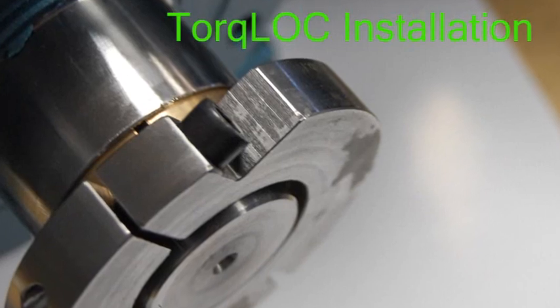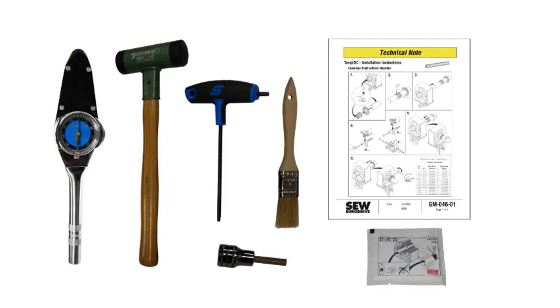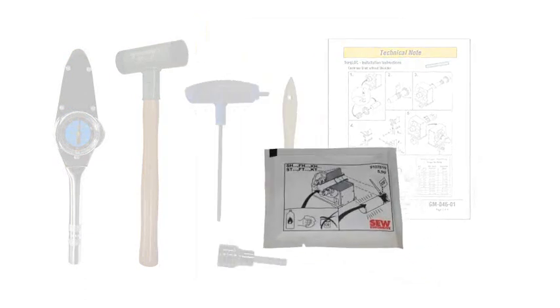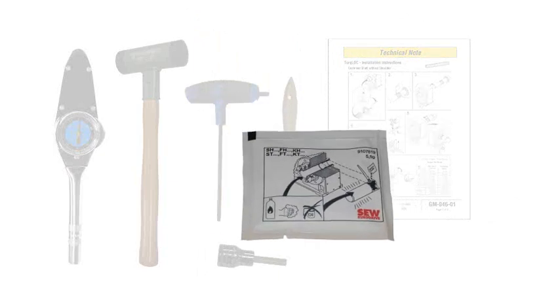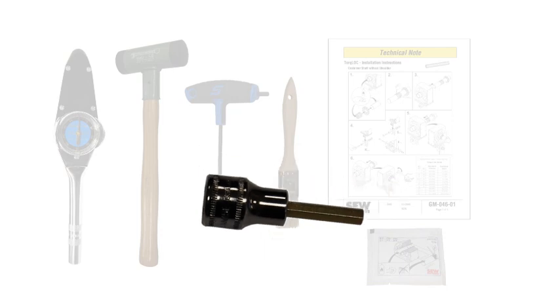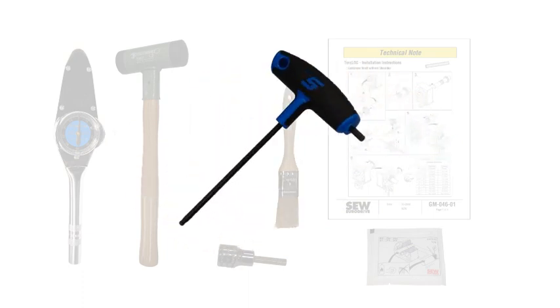We will now go through the torque lock installation step by step. It is important to have with you the proper equipment, including tooling and instructions. The first item of interest is a technical note entitled Torque Lock Installation Instructions. You will also need a packet of NOCO assembly paste and one Allen type socket for use with the torque wrench. Having a small bristle brush will aid in spreading the NOCO assembly paste onto the support bushing.